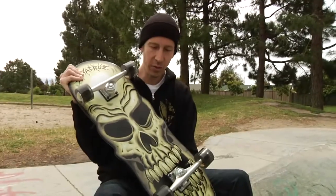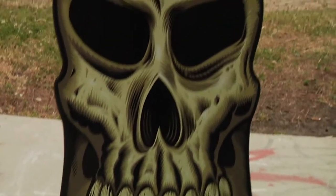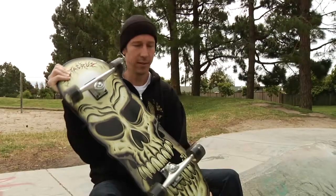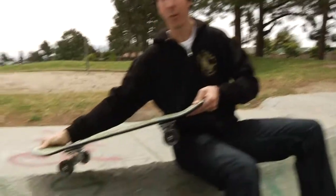Hi everyone, we got the new Philips Skull Cruiser complete. It's 9.9 inches wide, 32 inches long, and has a 14 and a half inch wheelbase. It also has Crux The Man wide ass trucks, so you can grind pretty much whatever.